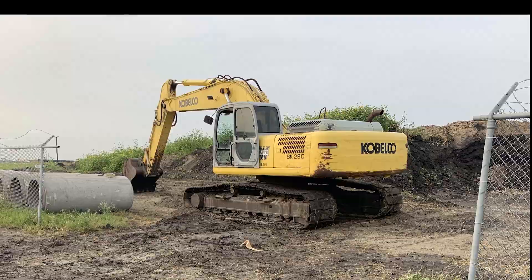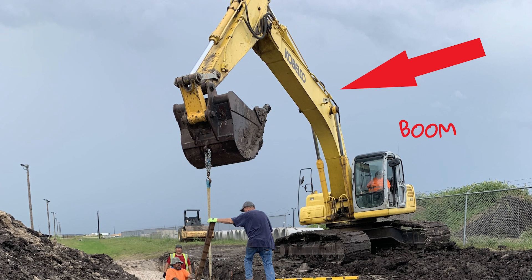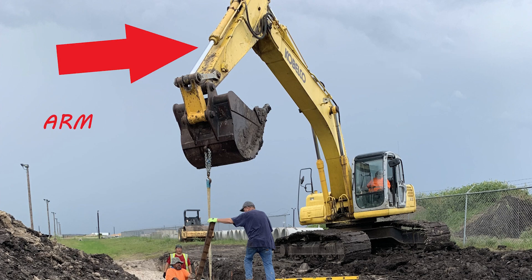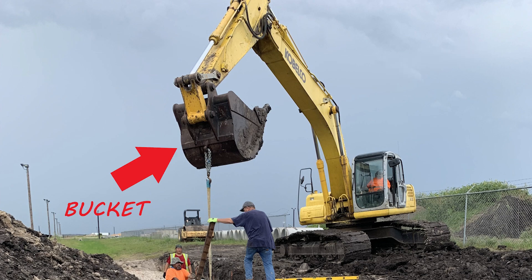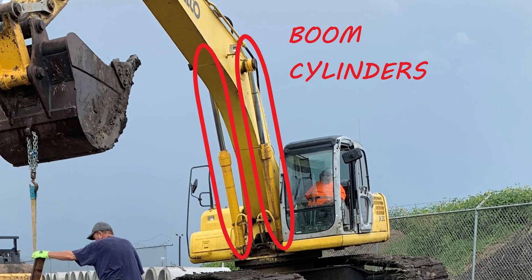To create a simple excavator, there are a few parts I'm going to need: a boom, an arm, and a bucket. Each of these parts are moved and controlled by hydraulic cylinders.